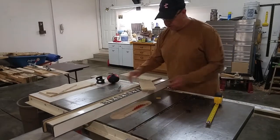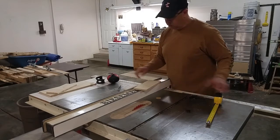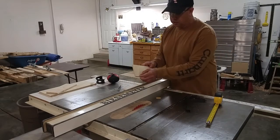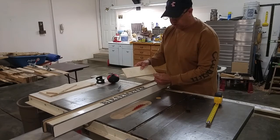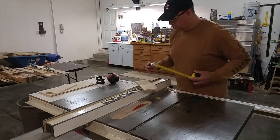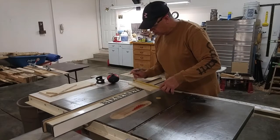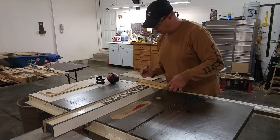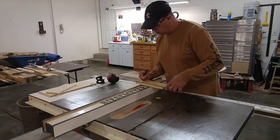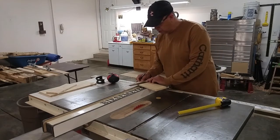The next thing I'm going to do is cut out this bottom notch right here. I want this to be a half inch notch and I want this to be a one and a quarter inch hook right there. So first I'm going to measure one and a quarter inches from the back and mark both sides.